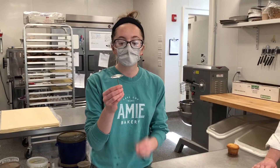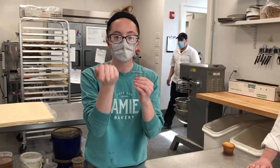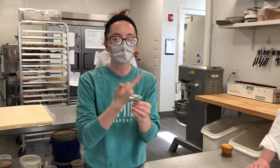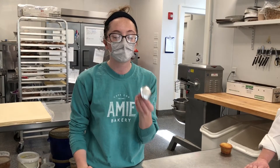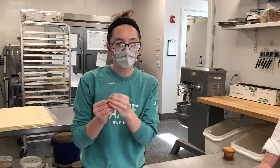For a rose nail, we typically use this to pipe roses. It helps so that we can move it 360 degrees to go all the way around. For this project, it's going to be how we make our little bunny tail part of the bunny butt. I'll get to that in a minute.